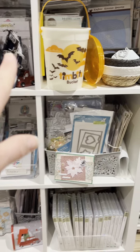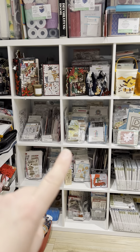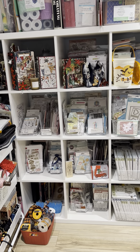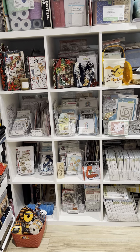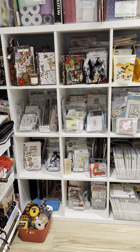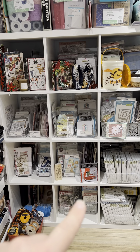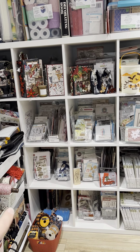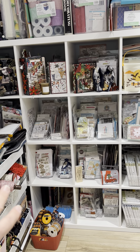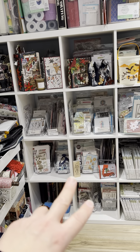I really wanted to show you guys my stamp and die storage and how I'm trying to keep this neat and tidy. This shelving unit is from Ikea and each cubby has a theme. Last night I did my last Halloween project, so I packed away all my Halloween stuff and took out all my Christmas stuff — that included stamps and dies. These two cubbies here have Christmas stamps and dies. I moved all my fall and Halloween ones to the corner and moved the Christmas ones here so they're easier to access — I can just grab them and start creating.